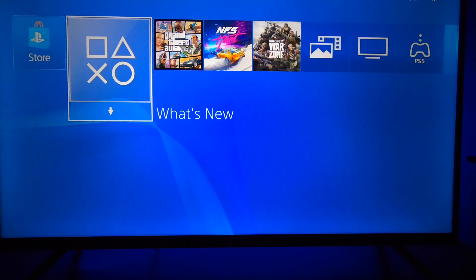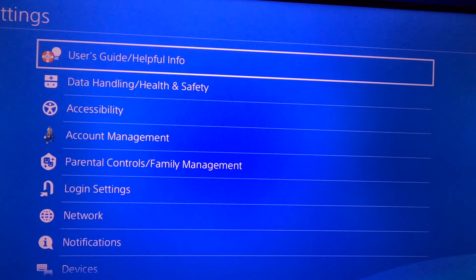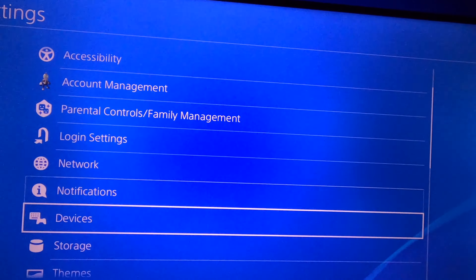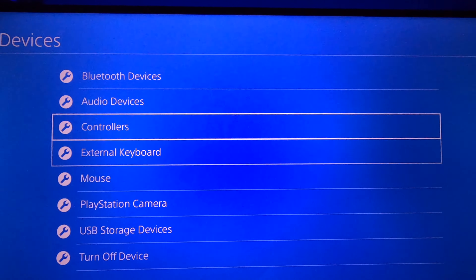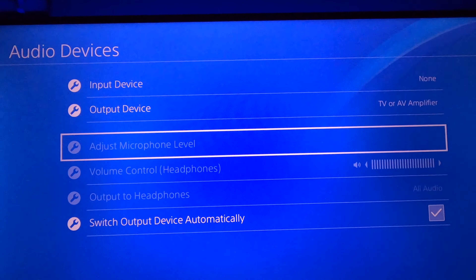First, head over to your home screen, scroll right, and click on Settings. Once you're in the Settings menu, scroll all the way down to Devices, then down to where it says Audio Devices. Right here is where you want to be — Adjust Microphone Level.